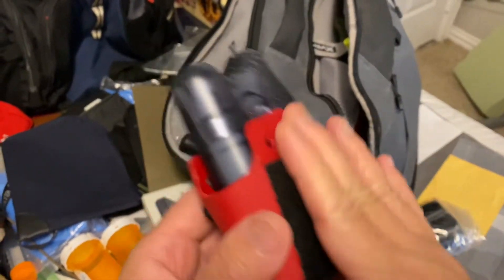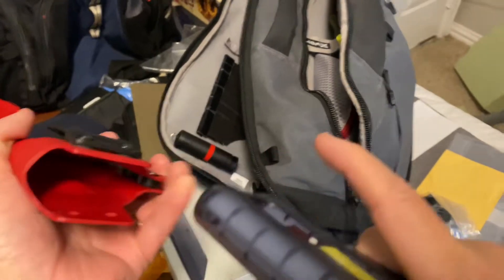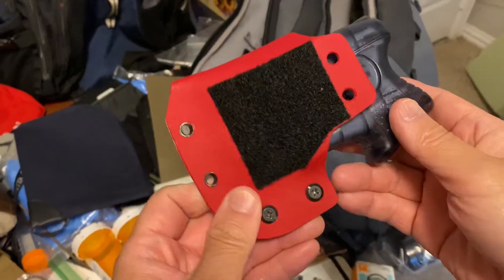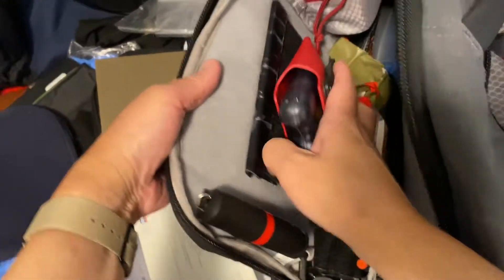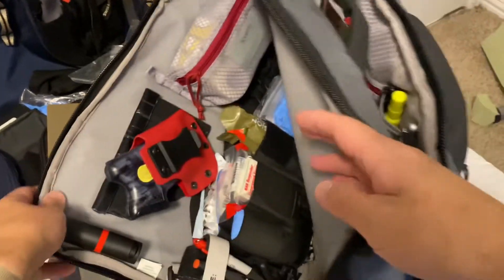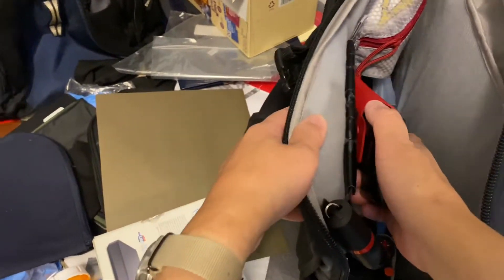Hey guys, Dangle Nerd here. This is just a quick update on my pepper blaster holster. I just stuck a piece of the loop part and then it attaches to my hook pad.